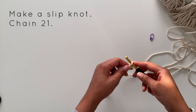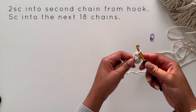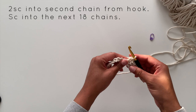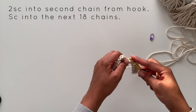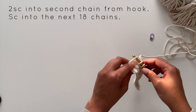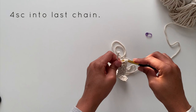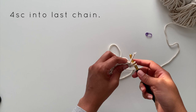Working in the second chain from your hook, you'll make two single crochet stitches, and then you'll place one single crochet stitch in each of the next 18 chains. In the last chain you'll make four single crochet stitches, and then you'll begin to work on the other side of your fabric and continue by placing one single crochet stitch in the next 18 chains.